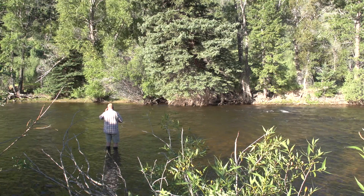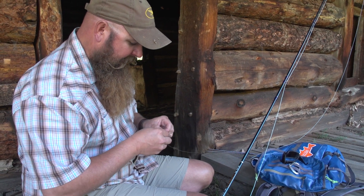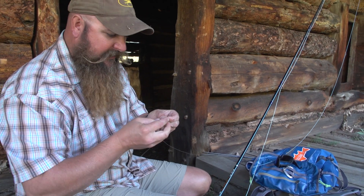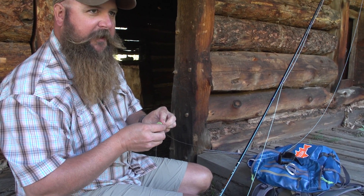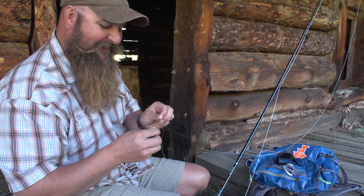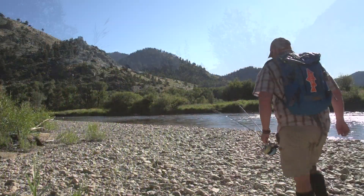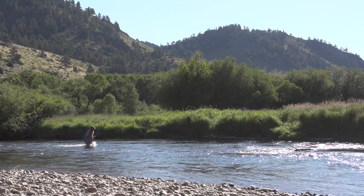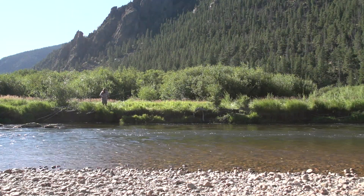If you grew up fishing like I did, you always had that red and white bobber. Once you start fly fishing, you don't use bobbers anymore — you use a 'bob bear,' or a strike indicator. Bob bear is the French version. We use this little guy here, and the way it goes on is there's a hole in the top. Double over your leader quite a ways up, put it through the strike indicator, and just loop it over.